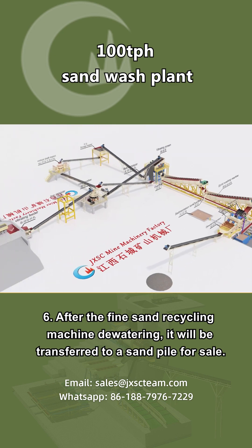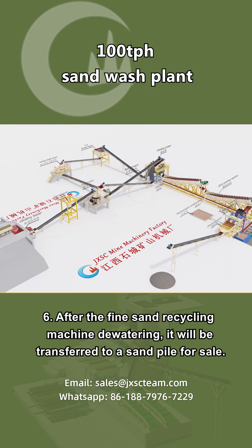Step 6: After the fine sand recycling machine dewaters the material, it will be transferred to a sand pile for sale.